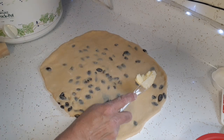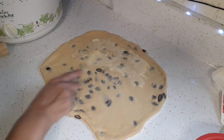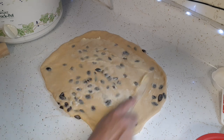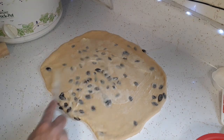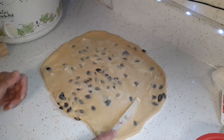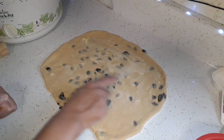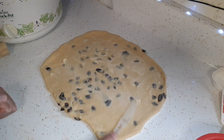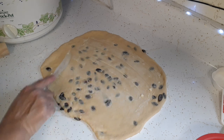Now I'm just going to take some softened butter and spread it out — you can melt it. I've seen different suggestions: smearing butter, spreading butter, or using an egg white. Drop it down in the comments if you use butter or egg white — I've seen both. I'm going with butter.